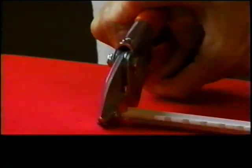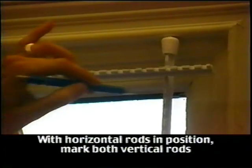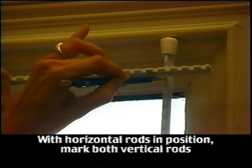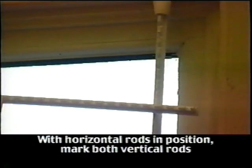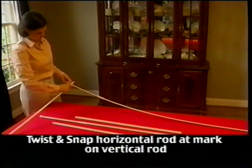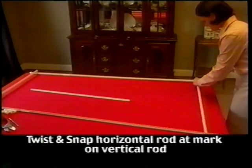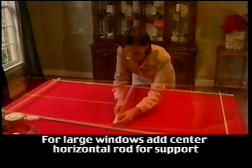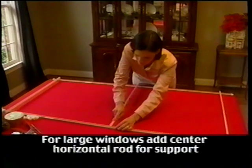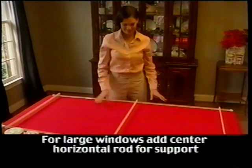Now that all the pieces have been cut, you can begin assembling the frame. Prior to removing the vertical rods from the window, hold the horizontal bar in place and mark the desired notch — this will ensure that your rods remain perpendicular and you will not end up with a lopsided frame. Take the horizontal rod, allowing for 1 inch to extend beyond the vertical rod, and twist and snap the horizontal rod into the desired notch. Repeat the process with the second horizontal rod. For large or tall windows, cut a third horizontal rod the same length as the ones at the top and bottom, and attach it to the center of the frame for added support.